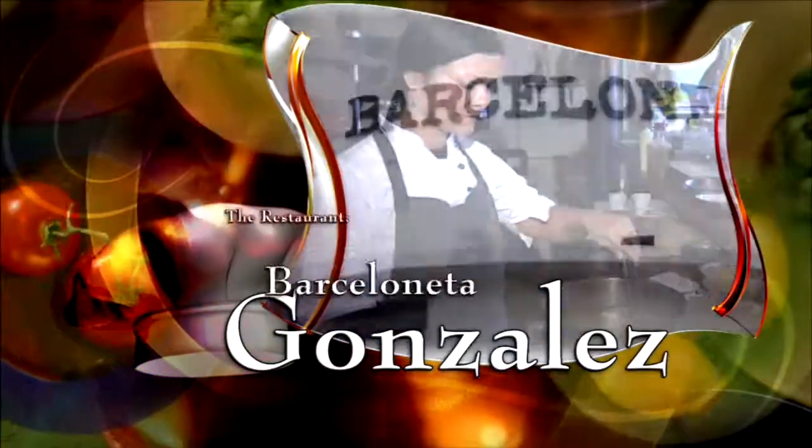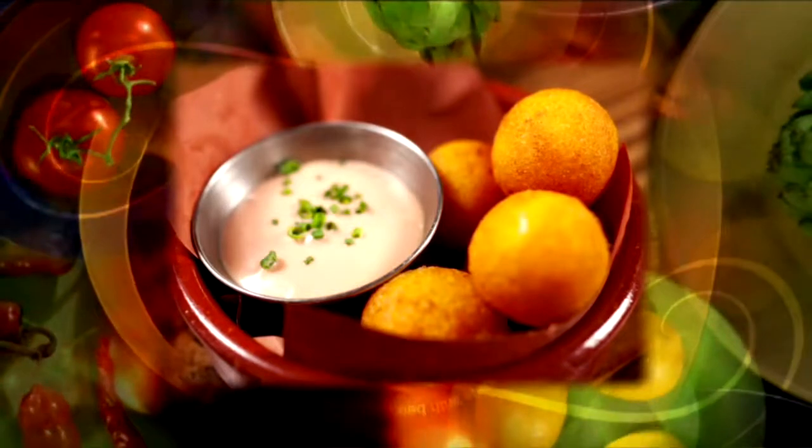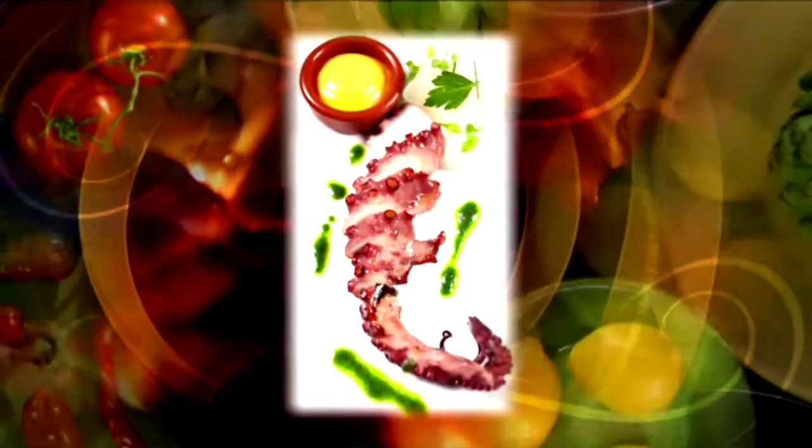Chef Juliana Gonzalez of Barceloneta on Miami Beach. We specialize in tapas from Catalonia, from Barcelona, the east coast of Spain. That means all kinds of seafood and other Mediterranean delicacies.